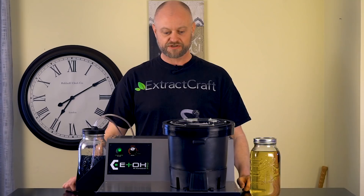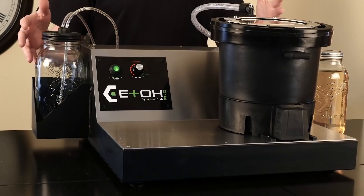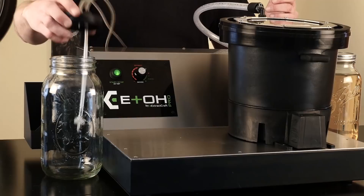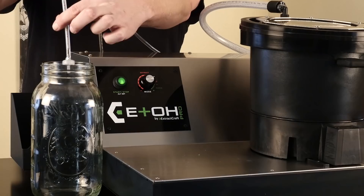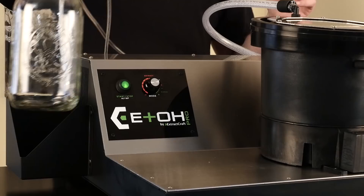Now that we have the Edo completely set up, we want to go through all the parts and controls. The first thing is our reclaimed jar. We use a standard wide-mouth ball jar and we get a vacuum on here because the whole system has a vacuum through it — it's a closed loop system. We set our return line, and then we have another line for vacuum.